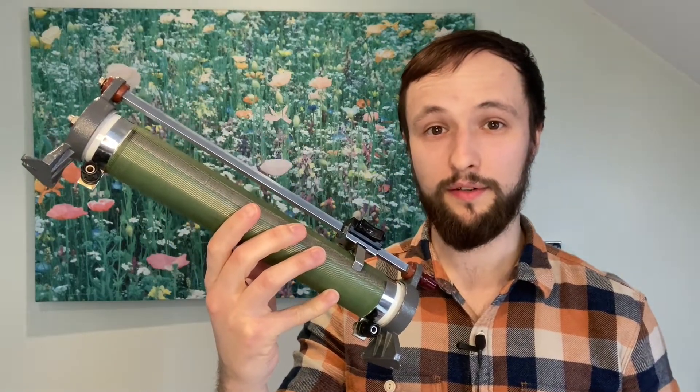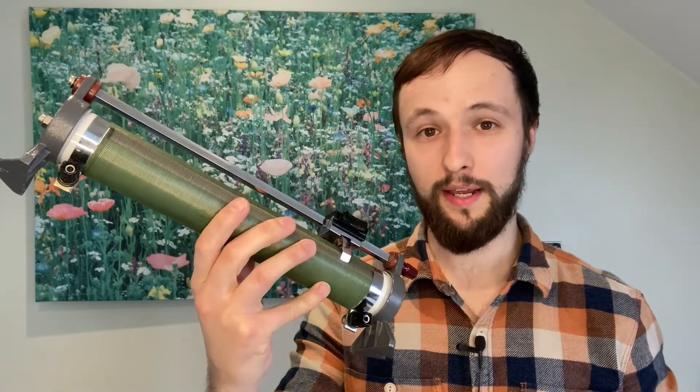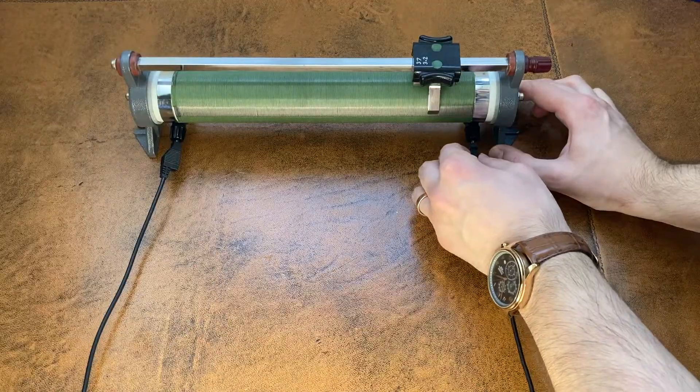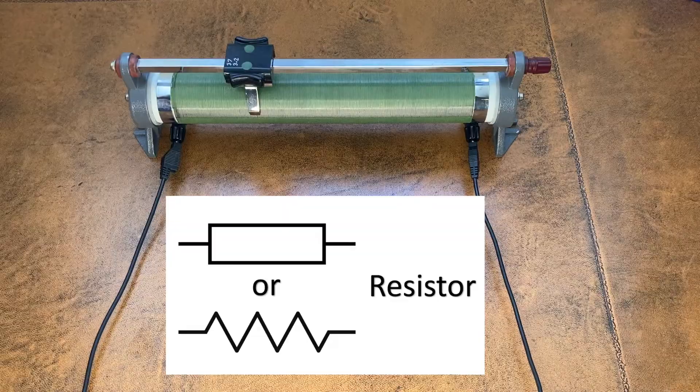The most basic way to use a rheostat is to connect it up using these two terminals here. By doing this, it behaves just like a fixed resistor. Sliding this doodad makes no difference at all. This is because the current in your circuit must travel through the entire length of the coiled wire.